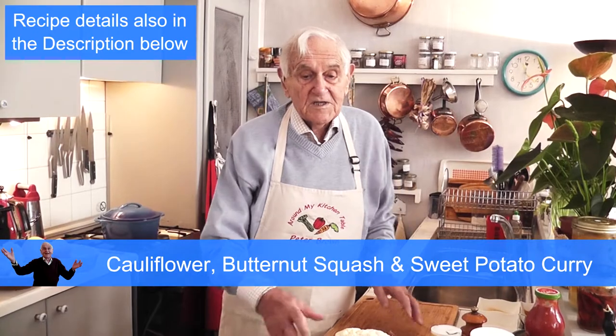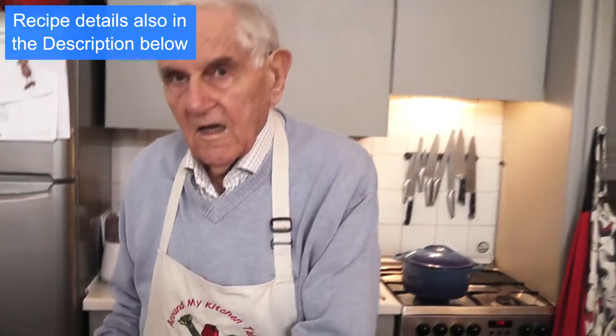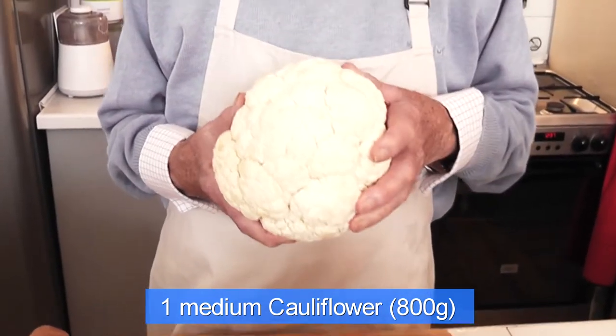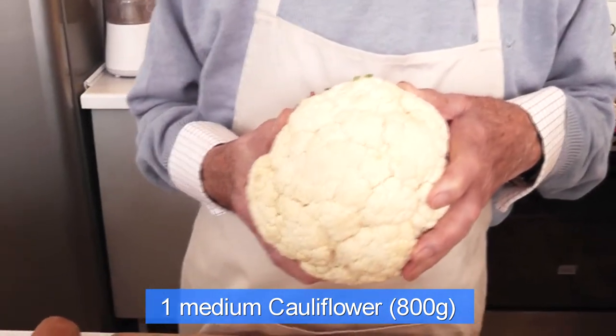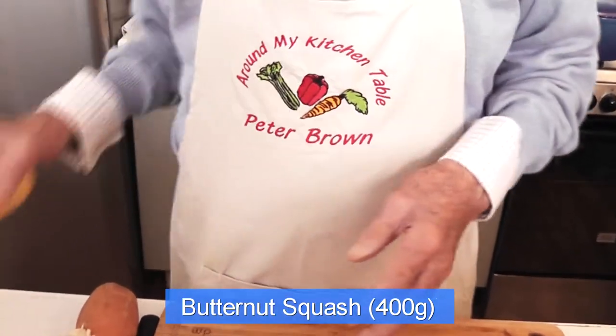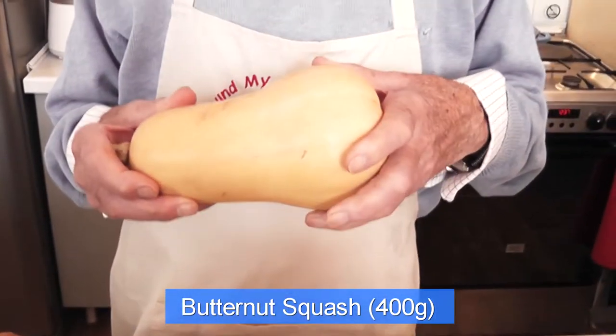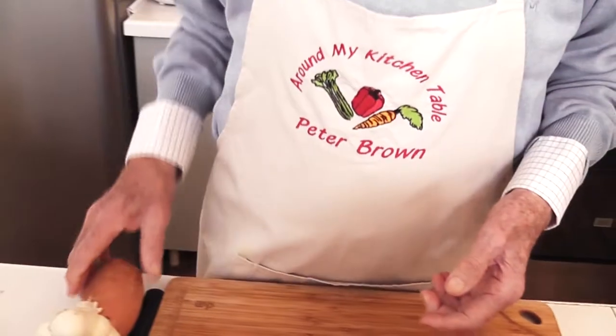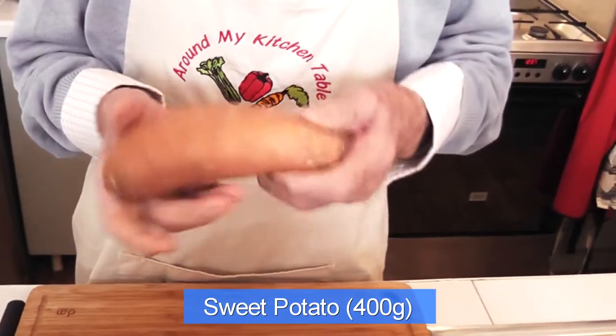I have all the ingredients in front of me. You'll need a small to medium-sized cauliflower, about 800 grams. It's very rich in vitamin C, vitamin K and minerals. You will also need a butternut squash, about 400 grams, and a sweet potato, about 400 grams.